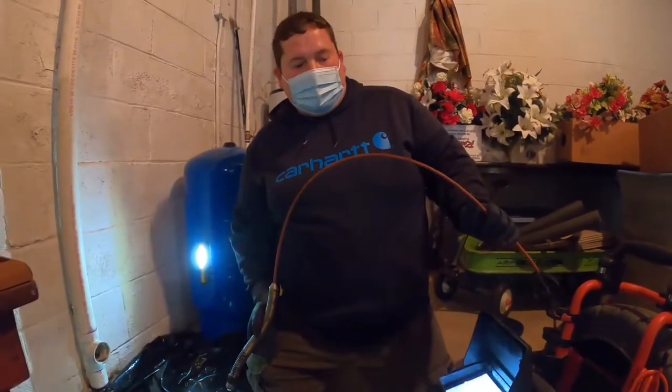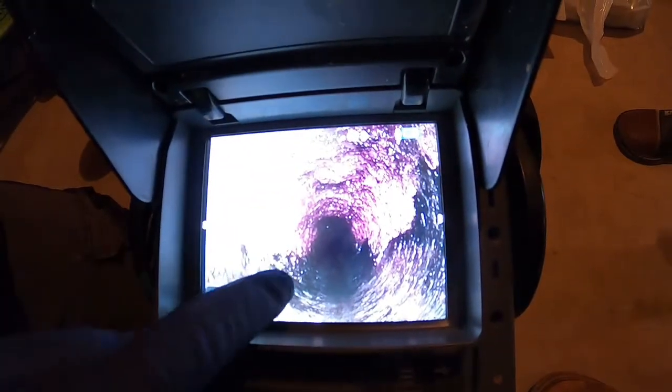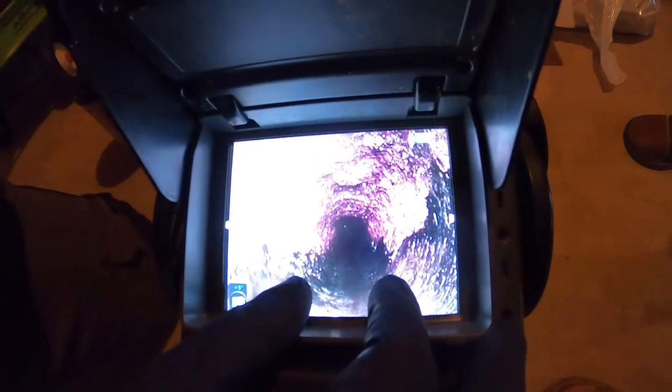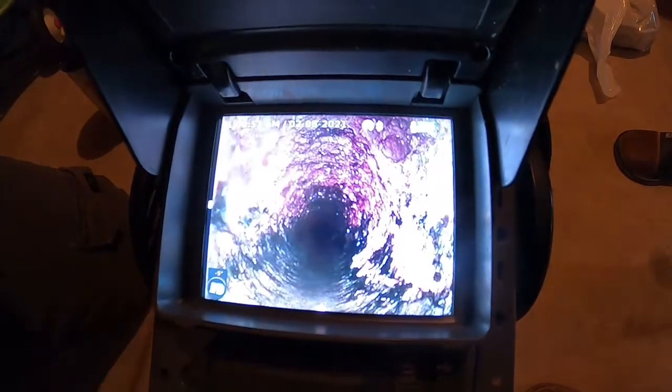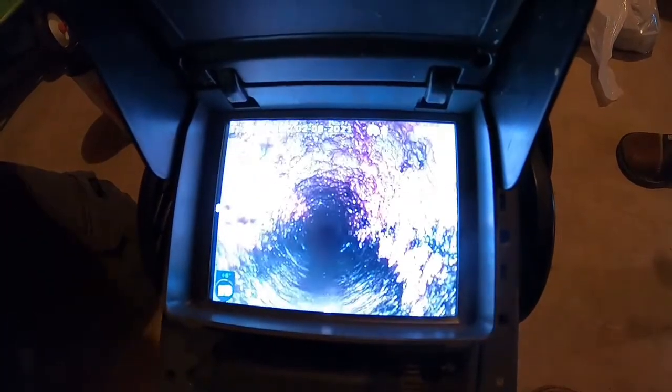After running our rigid chain cleaner twice, we're going back into this two-inch line to check and make sure the obstructions are gone. What we're looking for right here — you can see the pipe is back open again. We don't have those two great big ridges of grease and sediment buildup; we only have one small channel going through, and that looks fantastic. You can start seeing the original pipe back around the bottom — that's essentially what we were going for.